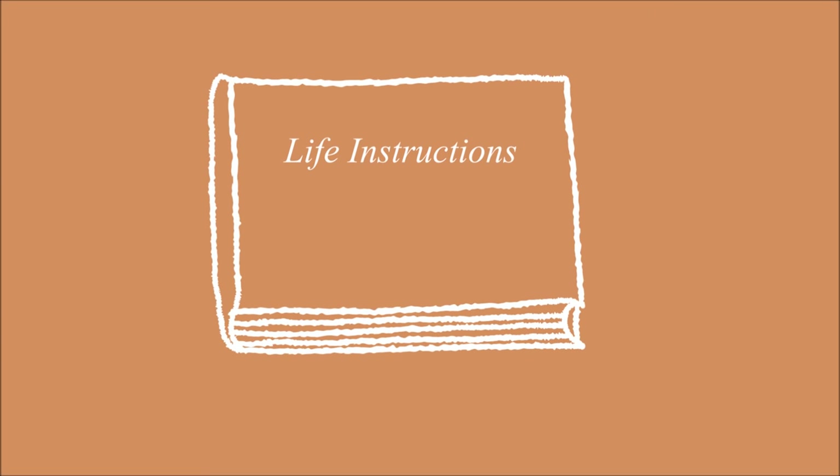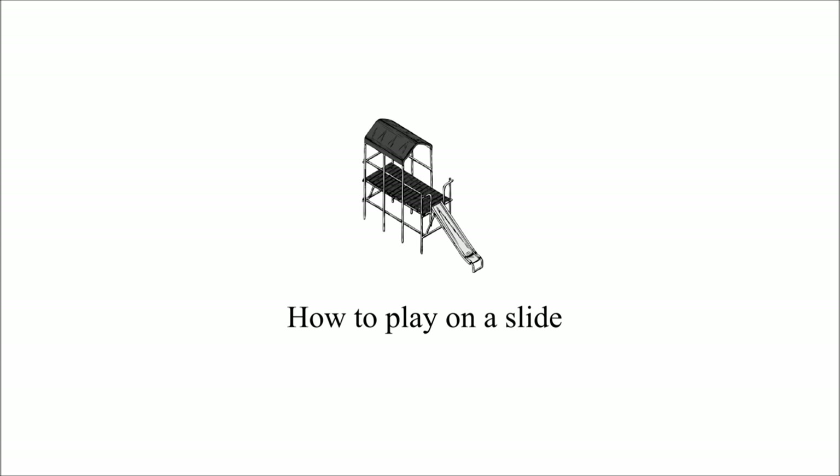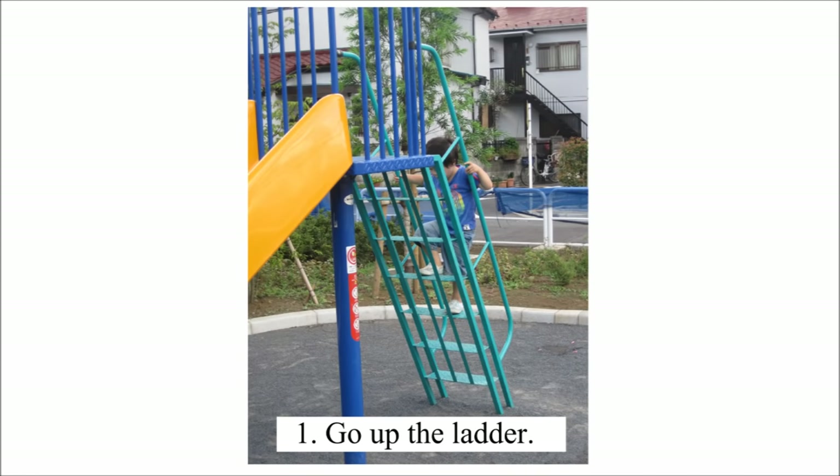Life Instructions. How to play on a slide. Step 1: Go up the ladder.